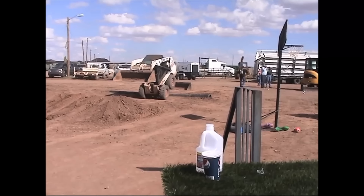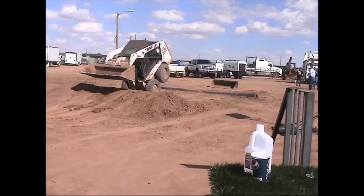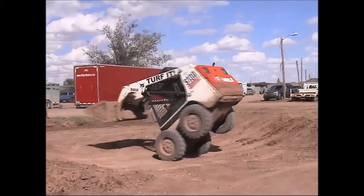How the heck did you get started doing some of the crazy stuff that you're doing? Back in 2007 I started my own landscape company running an S-130 skid loader. Everything was tight quarters, so I just learned how to get on my back tires and spin around in tight confined spaces to spread material, flip on my front two tires and spin around without tearing up the material.